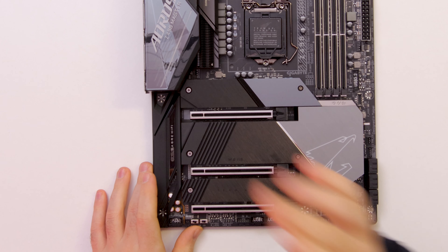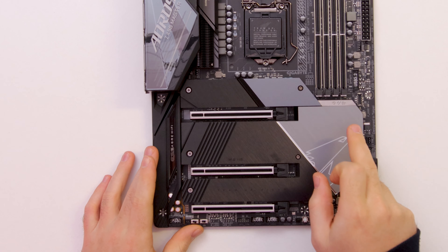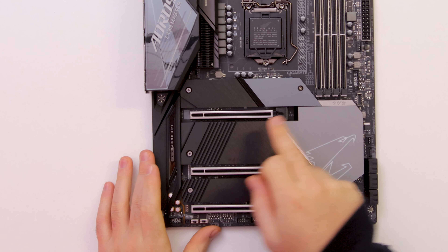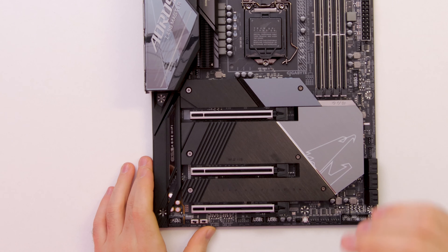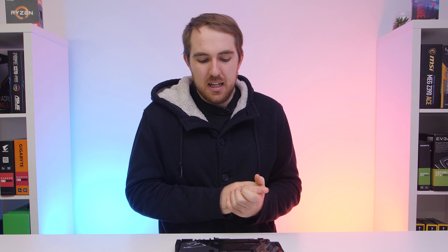For PCIe, you have three full-size PCIe x16 slots — no x1 slots. The top one runs at x16 speed, the middle at x8, and the bottom at x4. All three feature Aorus's slot armor to help prevent GPU sagging, which is especially useful when pairing with heavy graphics cards.